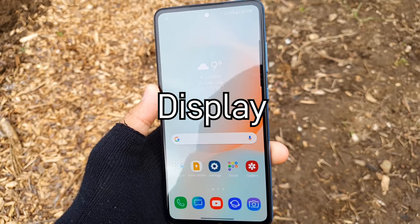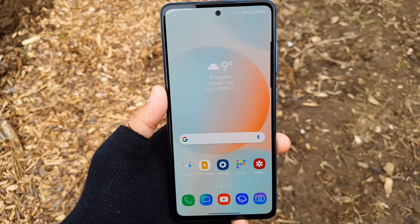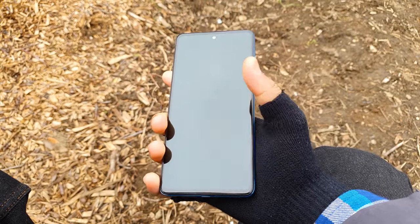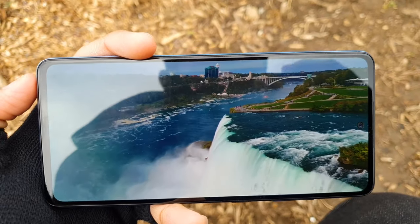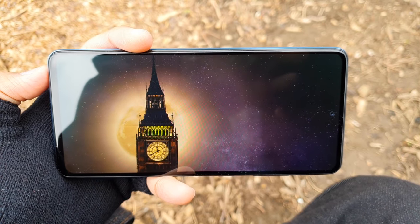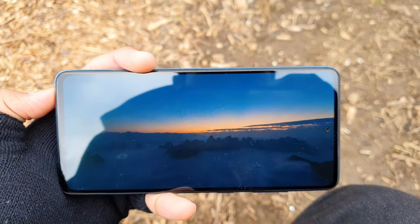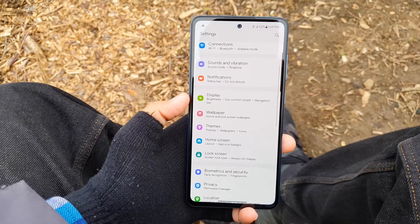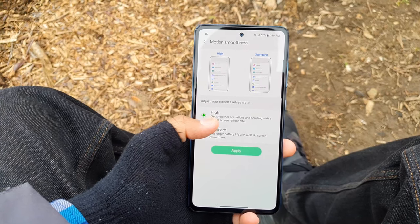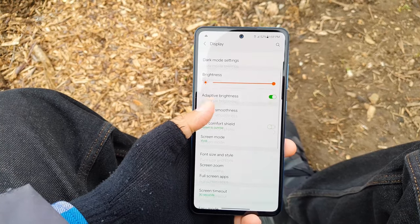Moving on to the display, the display size is 6.5 inches with an aspect ratio of 20:9 and a resolution of Full HD+. The phone fits pretty well in my pocket and I can comfortably use it one-handed. It's grippy and quite good for media consumption such as YouTube. It's a Super AMOLED panel with 405 ppi and a pretty small punch-hole camera in the center. It's capable of 120Hz so it's super smooth when scrolling, though it's not the adaptive 120Hz you'd find on the S21 series. Overall, the phone has slim bezels considering the price point.